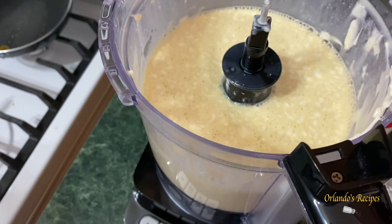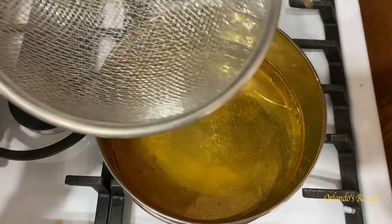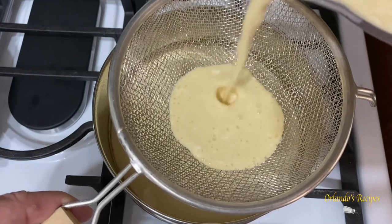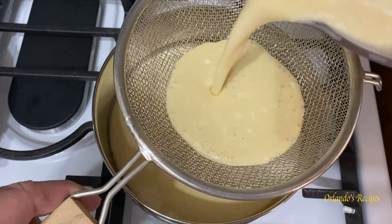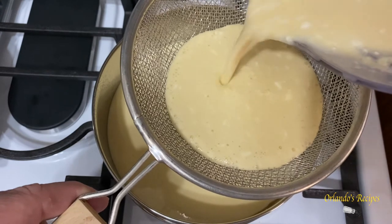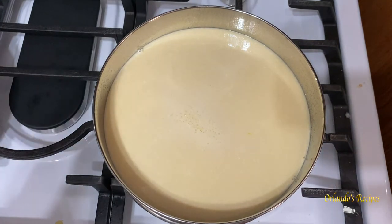The next step is to pour your mixture into the pan that has the caramel, using a strainer so that any chunks of cream cheese stay behind and you have a nice smooth consistency in your flan. You will have some cream cheese left in the strainer, but that's okay — the main thing is to have the smooth consistency you see here.